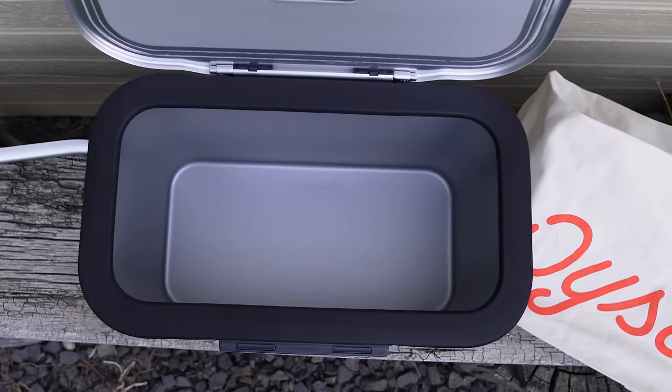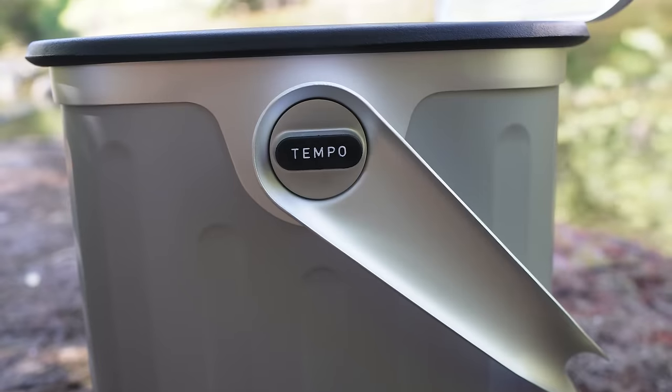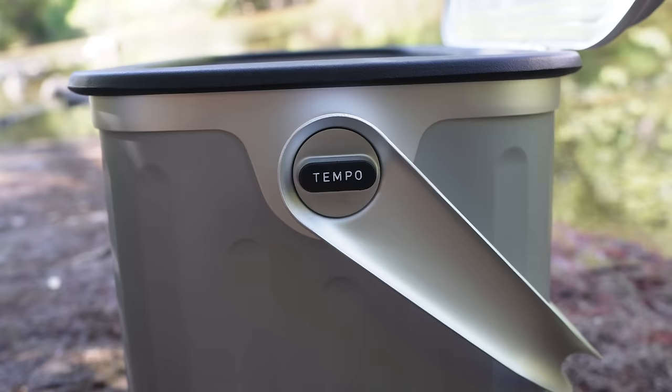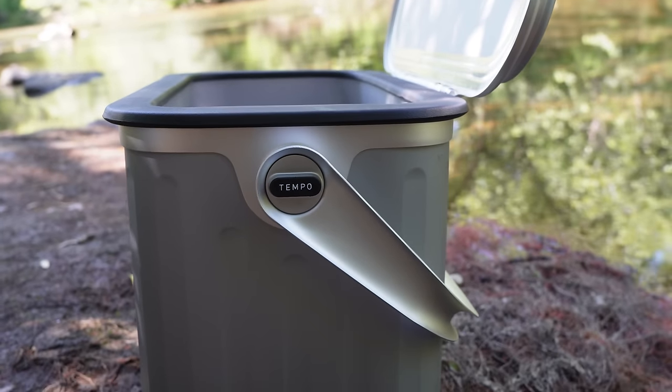The Oyster Tempo is very easy to clean — just soap and warm water. It's 100% recyclable; Oyster even says on their website that if it's damaged or you're done with it, you can send it back so they can recycle it or turn it into a new cooler. We'll see if they hold to that, but it's a nice idea. The limited lifetime warranty it comes with is reassuring, though it's a brand new venture, so hopefully they're around long enough to make good on that.